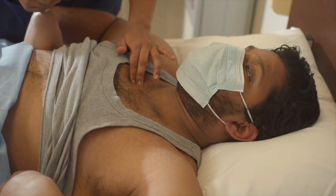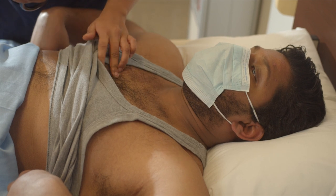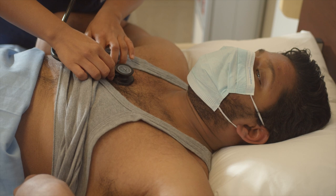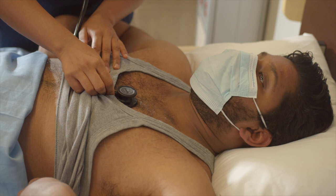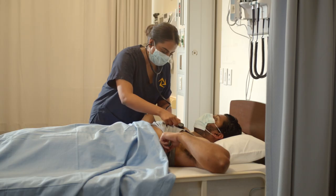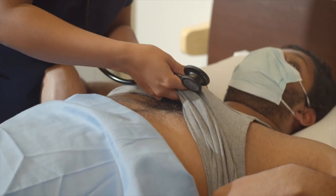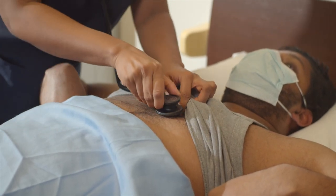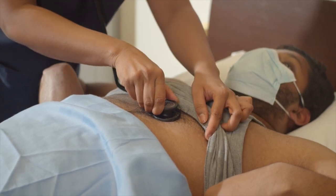I'm going to landmark. I'm going to listen to your aortic valve first. I'm going to listen to your pulmonic valve next. I'm now going to landmark lower down your chest. I'm going to place my stethoscope over your tricuspid valve and I'm just going to move over to your mitral valve.